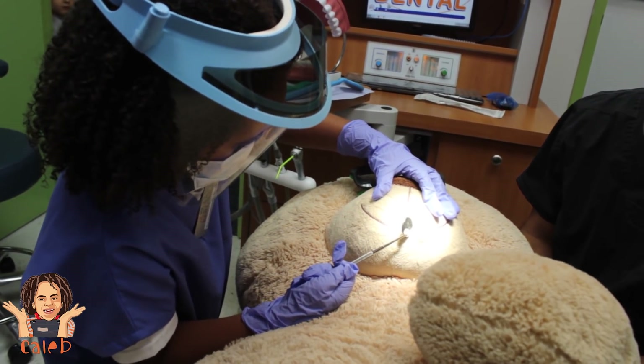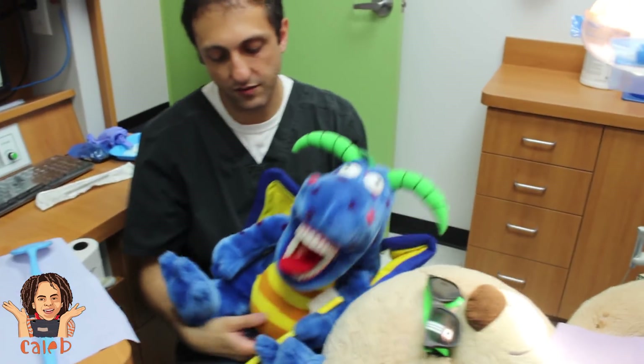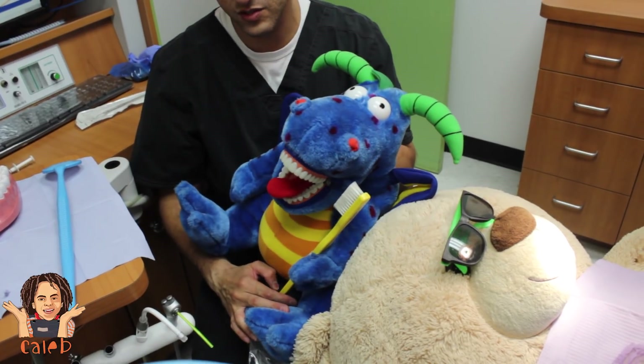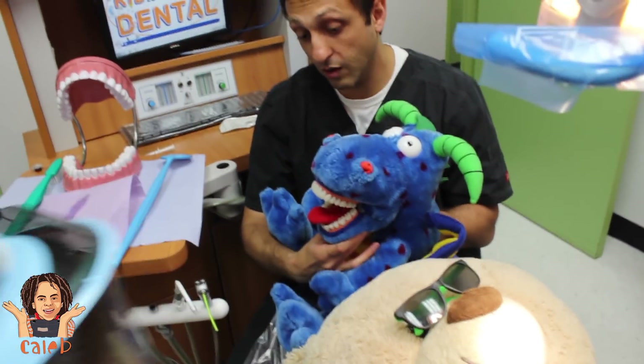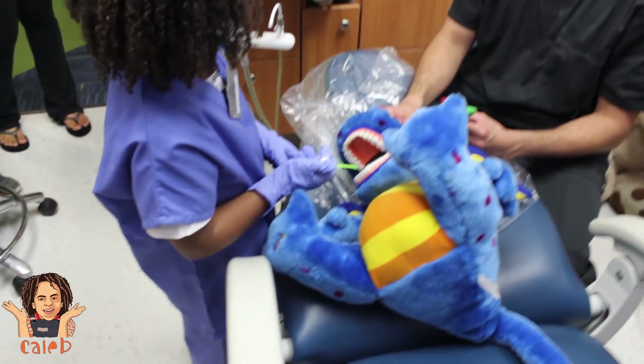And he's looking good, thanks to Caleb. This is Dexter, who helps teach everybody about the importance of brushing too. He has his own toothbrush. Be very careful — he's a dragon, so he can't always control his biting. He's a little camera shy.